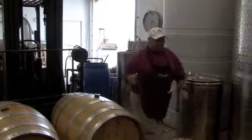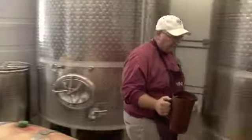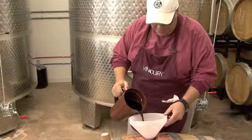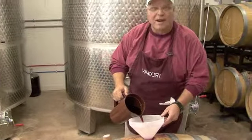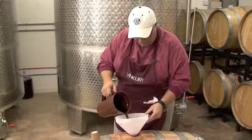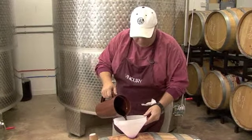So what we're doing here today is we're topping barrels. It's March, and these barrels haven't been topped for about two months — that's longer than I'd like to let it go. But I was gone south for two months, so the first thing I do when I get back is to top these barrels.